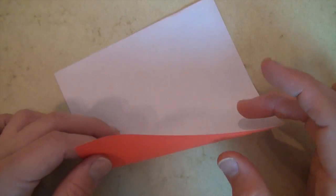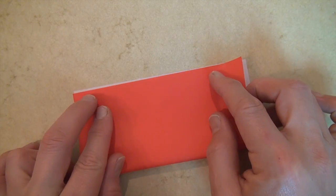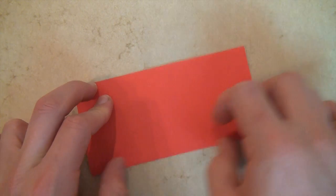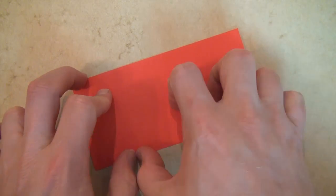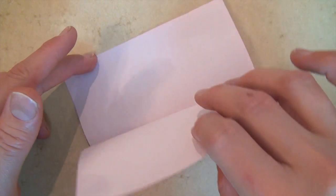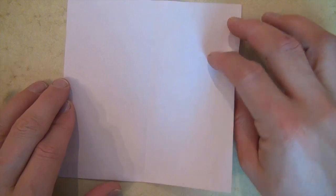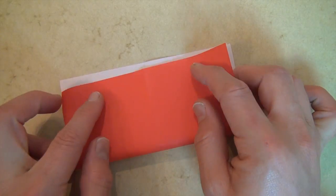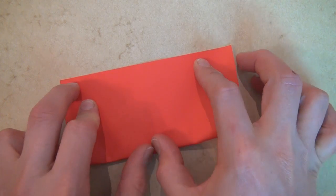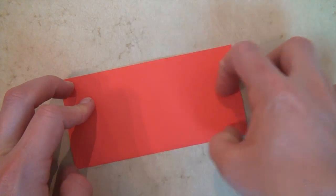Start out right side up, valley fold in half, and crease really sharply. Give it about five good creases, and unfold, and rotate, and fold in half in this direction. And once again, crease really sharply.